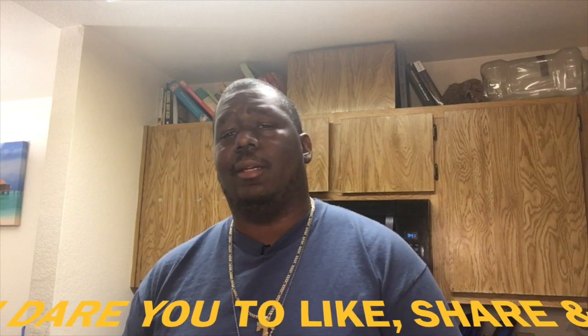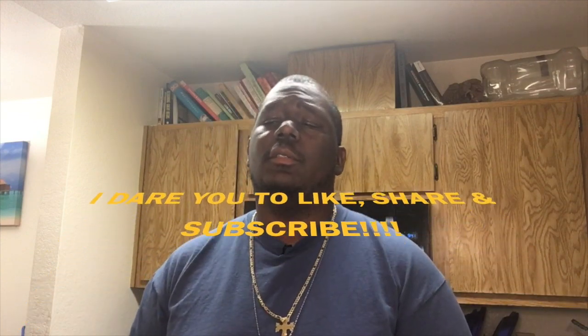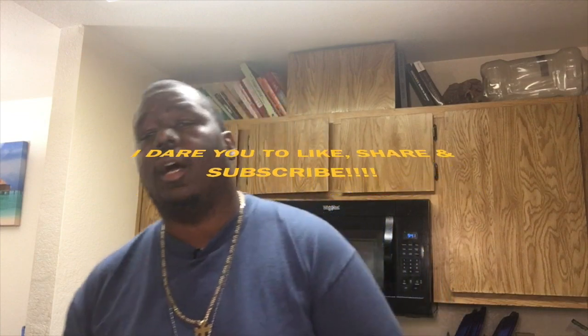If you've watched this long, do yourself a favor and click the subscribe button, followed by liking the video, and then leave me a comment — let me know how you feel. I'll see you next time. I'm Grumpy, I'll holla.